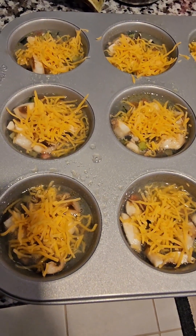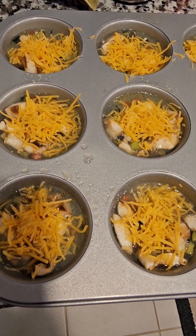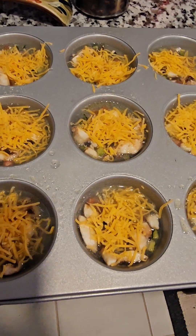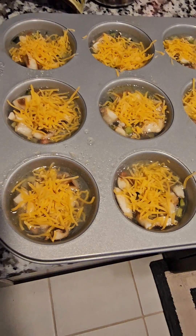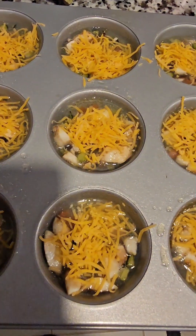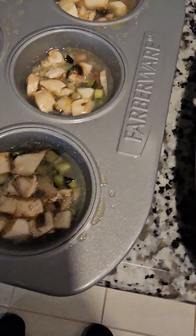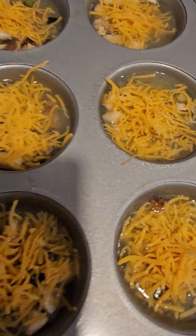What I did is I put chicken apple sausage at the bottom — they were links, I cut them up and chopped them up, put them in a saucepan, fried them, and then put them at the bottom. Then I scooped out the egg whites with the mushrooms and the cucumber salsa and put a little cheese on top.